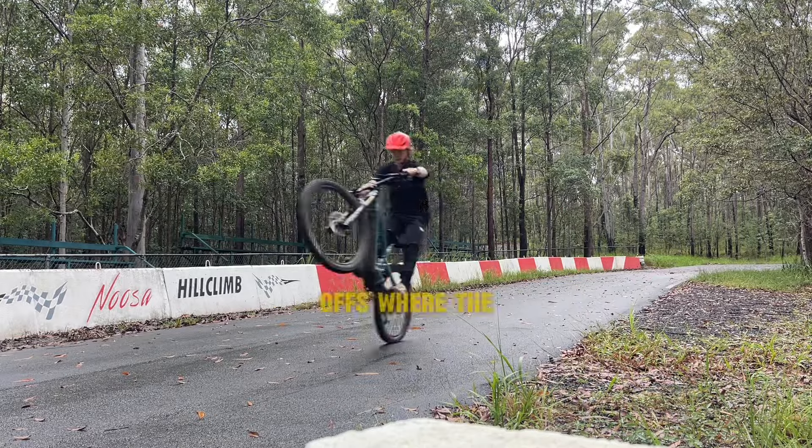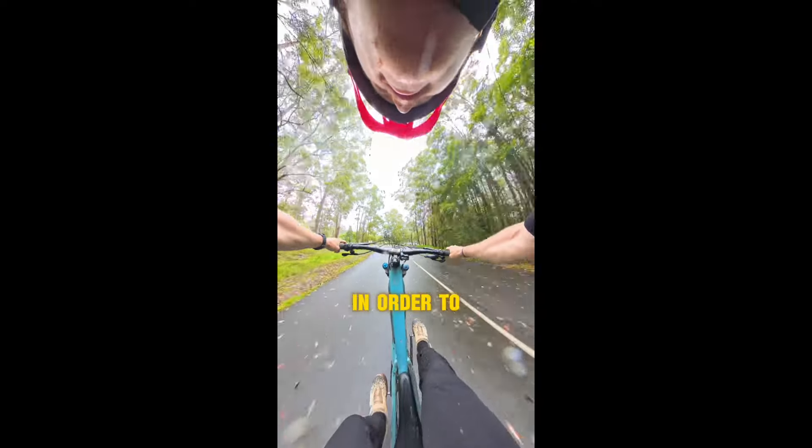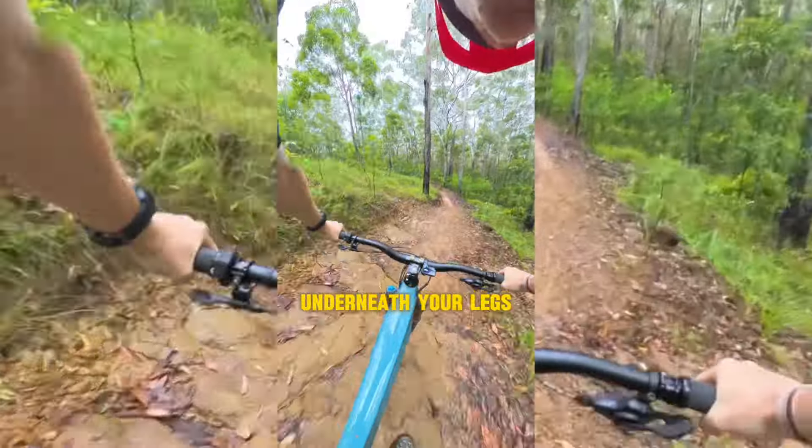This is especially present in drop-offs where the risk is higher. A rider will lift their bike off the ground in order to stop the front wheel from dropping. A much better control mechanism here is to keep your arms straight and push from underneath your legs.